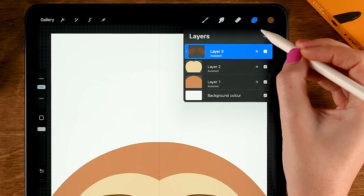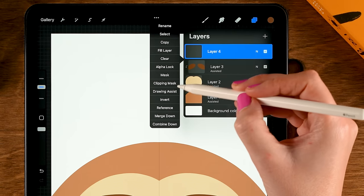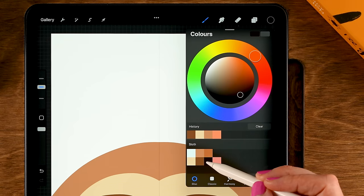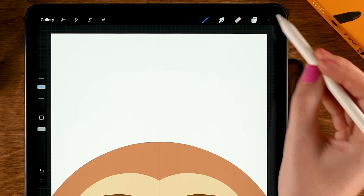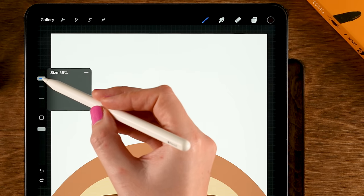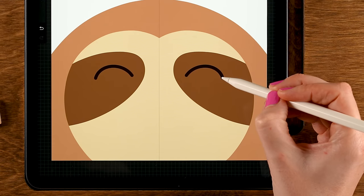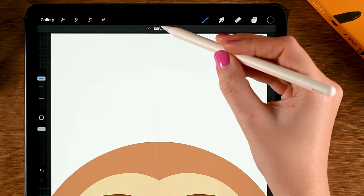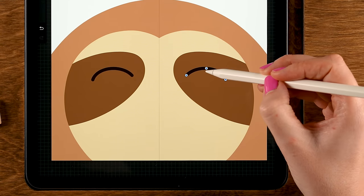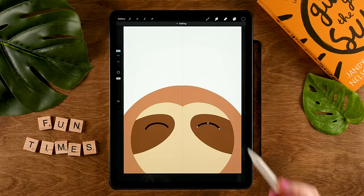Now let's make another layer — tap the plus and turn on Symmetry here as well, so tap the layer and turn on Drawing Assist. For the color, grab the third one in the second row, and now let's make the brush a bit bigger — set it to 65% and make the eyes. Let's make a curve like this; you can hold your pen in place, then use Edit to adjust the curve, and go for something like this.